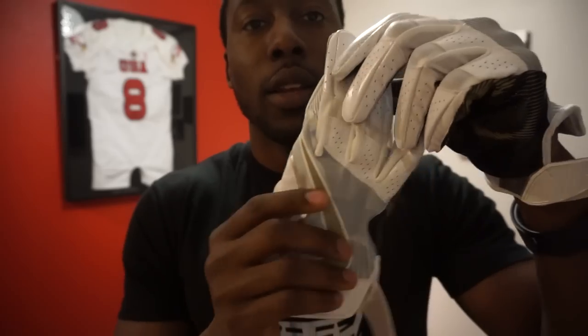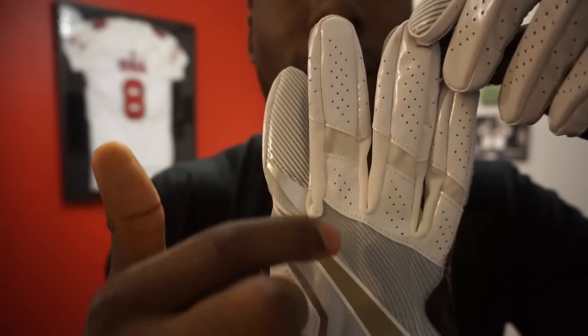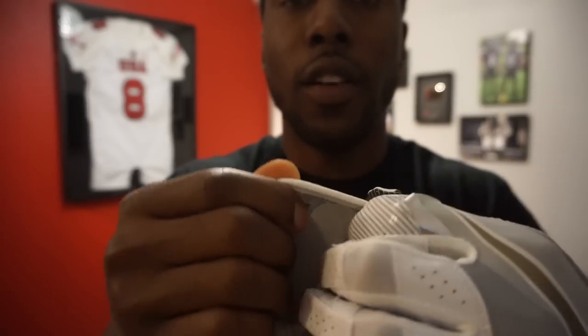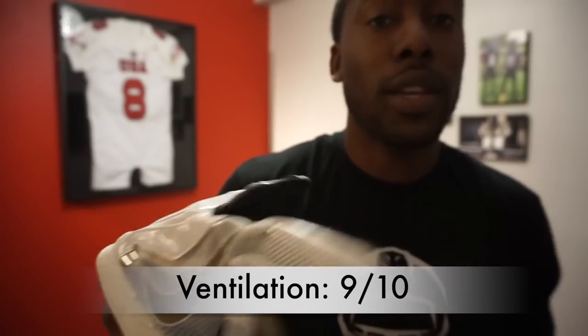One of the other innovations Nike made in this glove is ventilation. Obviously the full mesh back of hand is fully ventilated. In addition, you can see all the perforations on the outside of the glove through the fingertips and thumb, allowing for a very ventilated glove. The cuff itself is also somewhat ventilated — it absorbs sweat and has the feeling of ventilation. With that being said, this got a 9 out of 10 for ventilation.